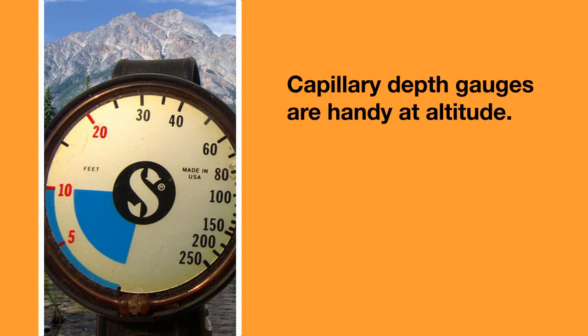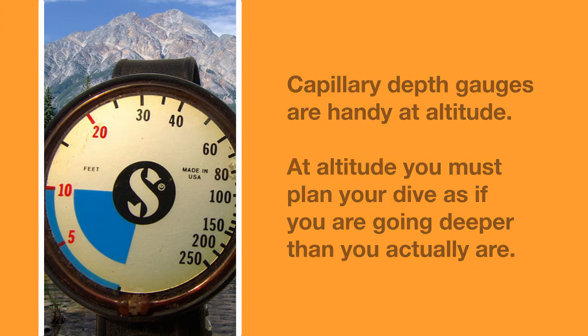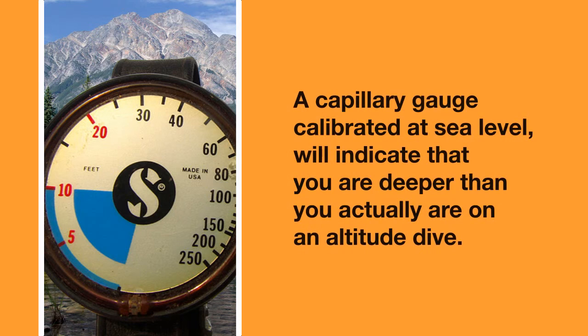Capillary depth gauges come in handy when diving at altitude. Because of the lower surface pressures at altitude, you must plan your dive as if you are going deeper than you actually are. A capillary depth gauge calibrated at sea level will indicate that you are deeper than you actually are when on an altitude dive — it reads approximately the theoretical depths that you work out with altitude tables.